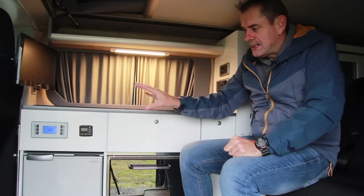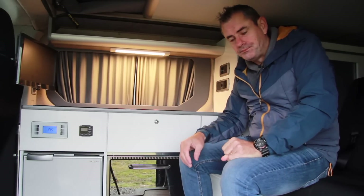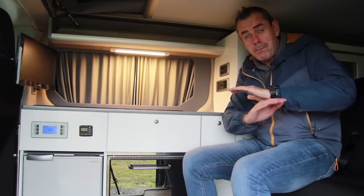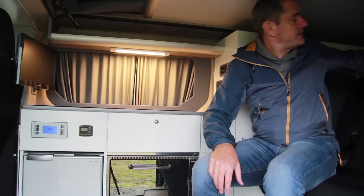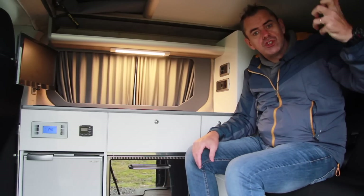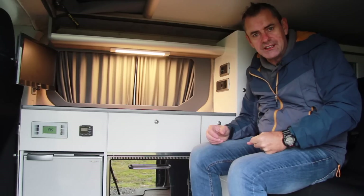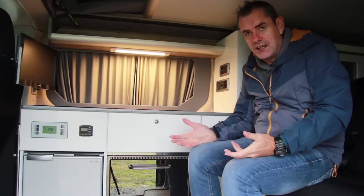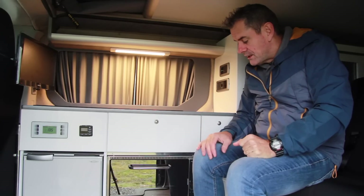Worth noting: none of these lights will run when the ignition is on, which means back here at night time if you're driving with the kids in the back it's pitch black and there's no way of turning the light on for them. They really need some sort of an LED or reading light in here for night time while driving, because at this time of year it gets dark in Ireland from around three or four o'clock.